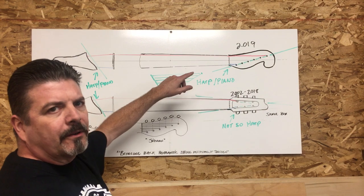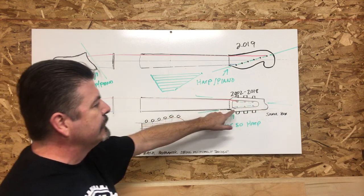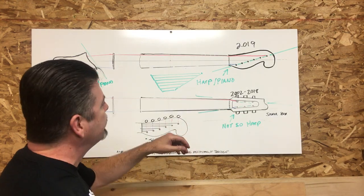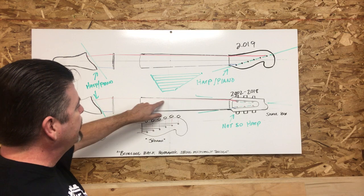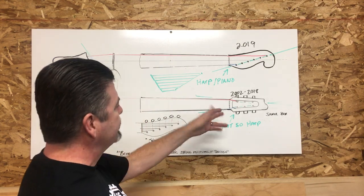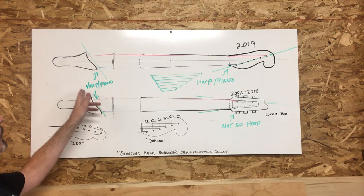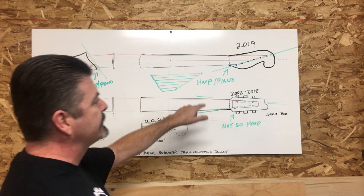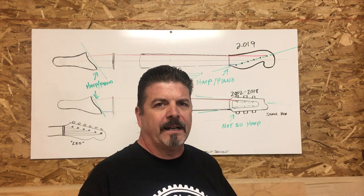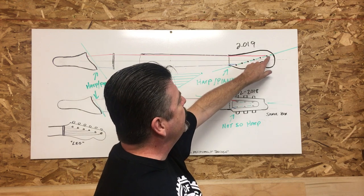Without further ado, hopefully you can see this illustration. On the bottom here is the snail box pattern — the three-and-three, like an open plan — and we put those tuners in just like I described. This red line here represents the low E string, and it's about the same length as the high E string. On the acoustic models you can see that I've sort of fan-patterned it out so that the lower strings are longer. But it turns out 200 years ago Johann Stouffer did something radically different.